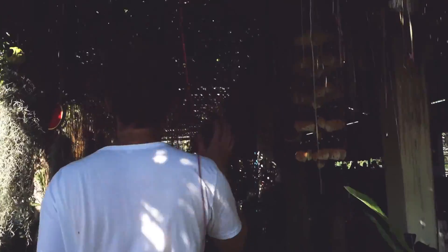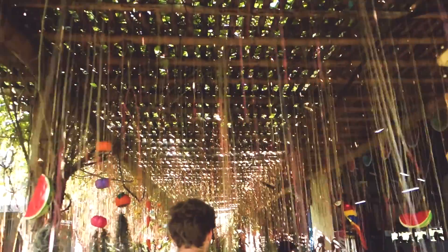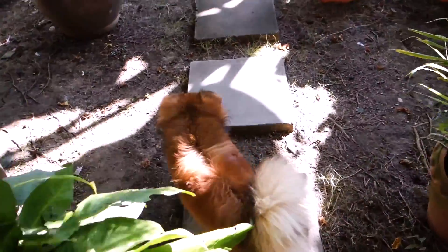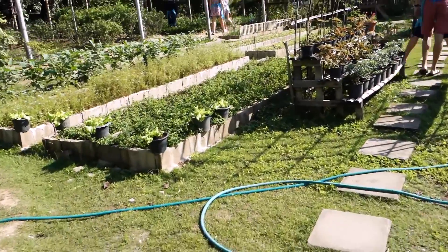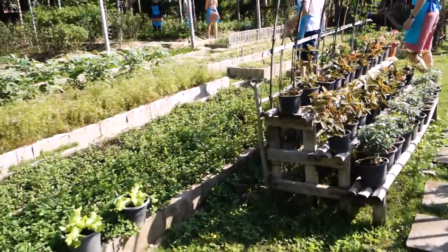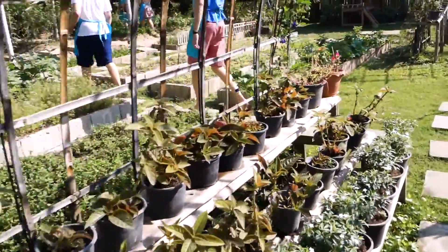That's where we're gonna cook — the cooking course as well. Oh cool, here's the garden. We're gonna learn more about our ingredients here.